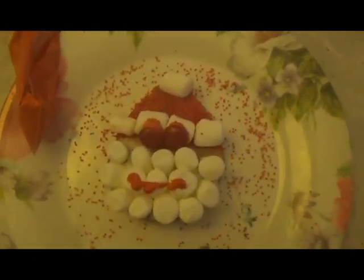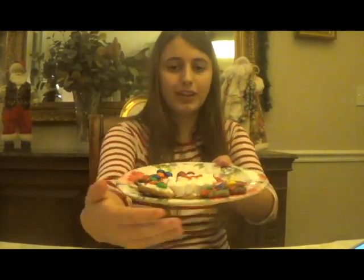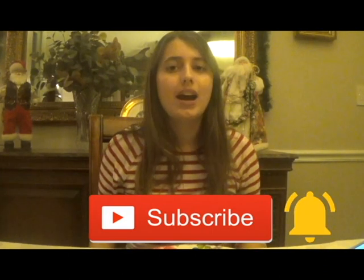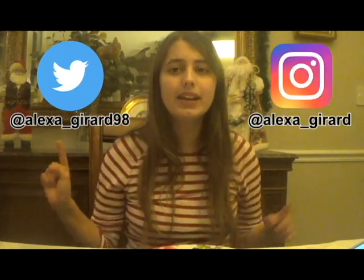And there's the finished product. And these are all of my decorated cookies — I think I did a pretty good job and they look really good. I hope you enjoyed the video and watching me make Christmas cookies. Oh, they're falling off the plate! Anyways, if you like this video, please hit that subscribe button and turn on post notifications. I post new videos every Friday. You may also follow me on Twitter at Alexa underscore Gerard 98 and on Instagram at Alexa underscore Gerard. If you have any questions or requests for upcoming videos, please comment them down below. Thank you for watching and Merry Christmas everyone. Bye.